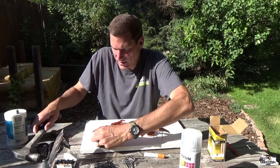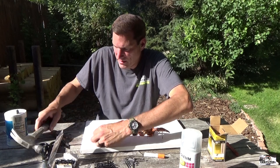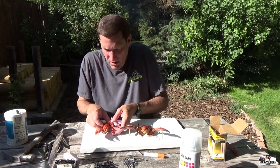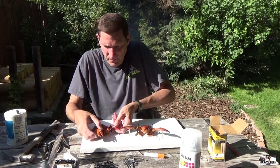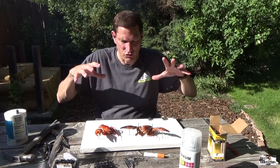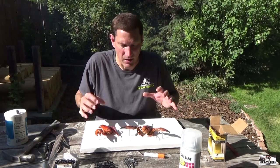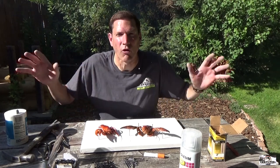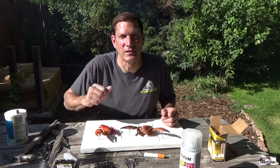One more big claw to position here. The next thing I'm going to do — we're going to skip ahead 10 days, because these are going to dry in the exact position. I'll show you a picture when I'm all done with this process. Just let them dry for 10 days and then they'll be all dry, and then we're going to come back and finish up. I'll see you in 10 days.